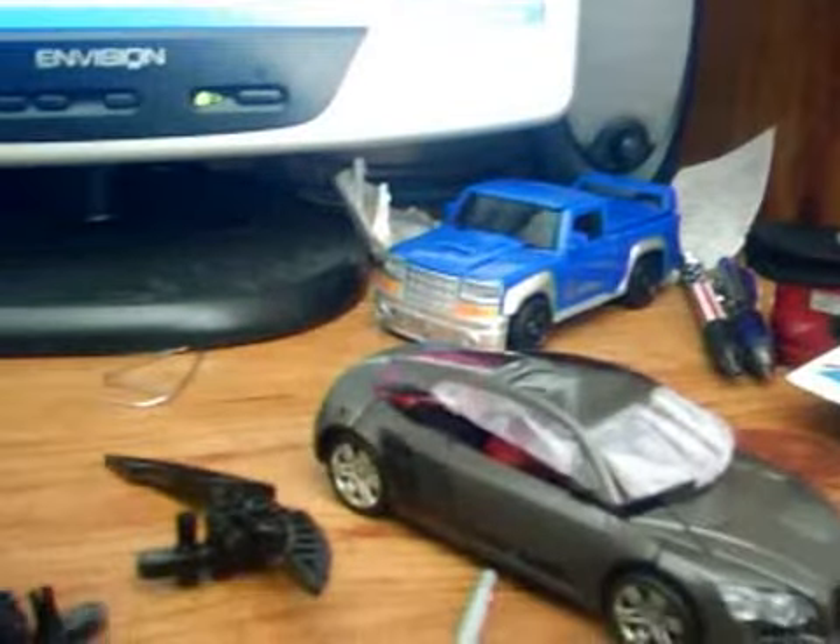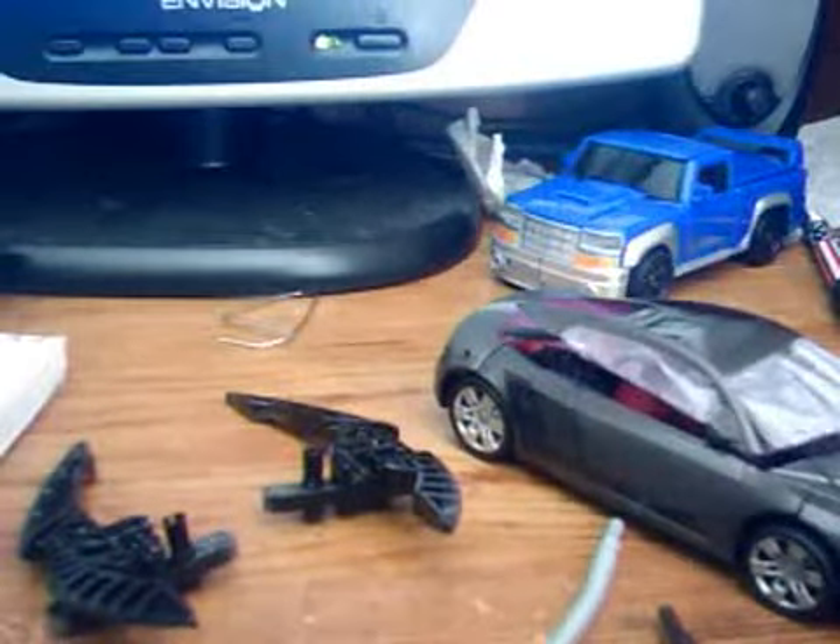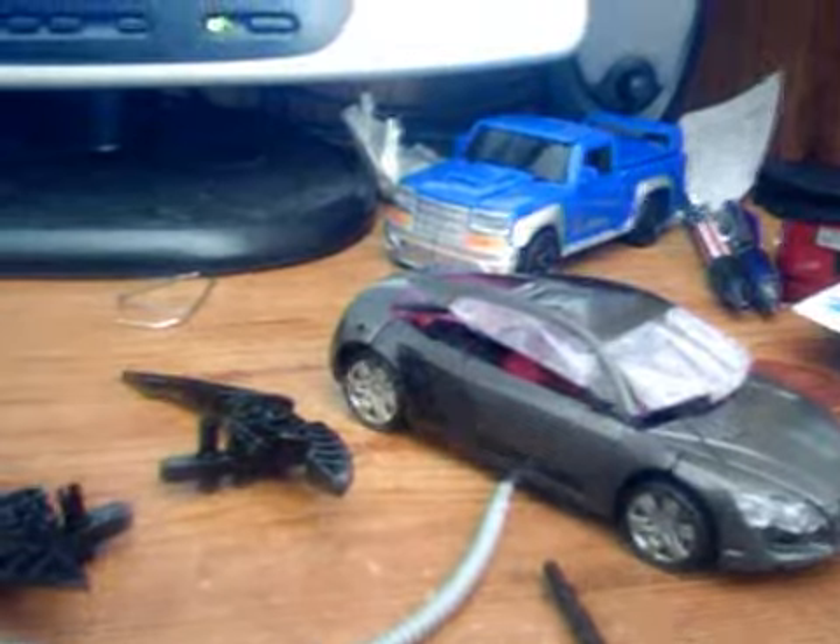Hello YouTube, this is PlatinumW and I'm here telling you guys about what I'm going to be doing. Today I am going to start making my stop motion — the one I'm going against Mr. Skyline Madness. And I am ready to take him on, I'm ready to make the stop motion.